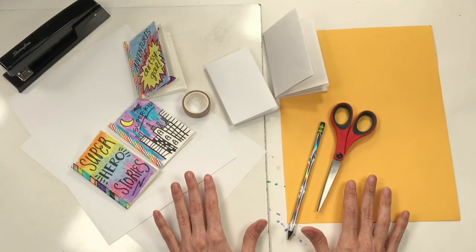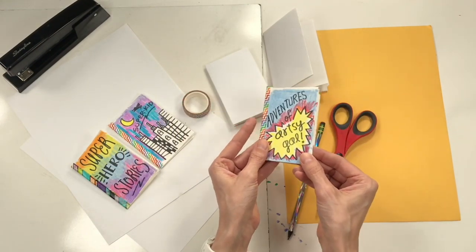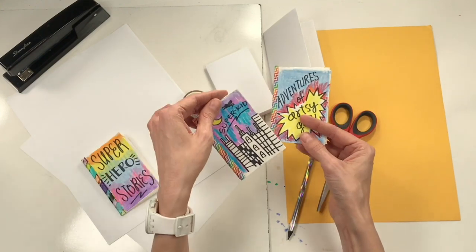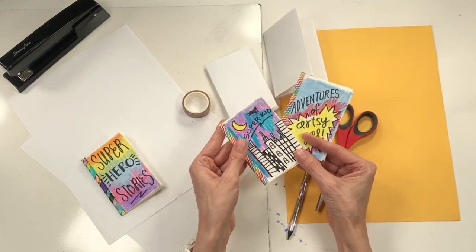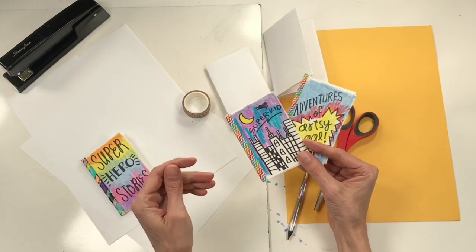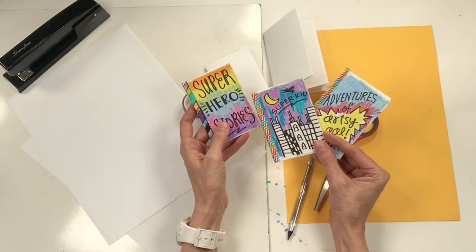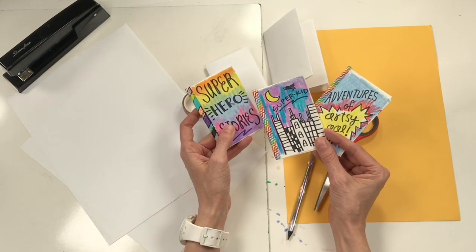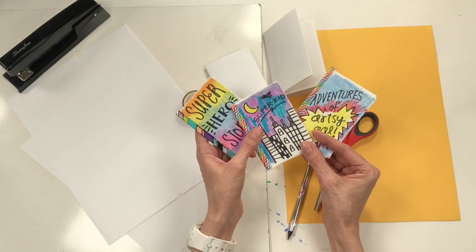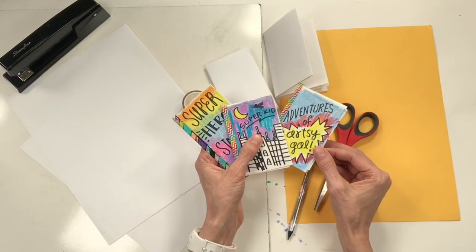Today I'm going to share with you how to make a miniature comic book. We've been working on superheroes all week, and now it's time to tell the story of your superhero. Who is your superhero? Is it you? How did you become a superhero? What are your superpowers, and what kind of good things can you do with all of your superpowers? Those are the kind of things you're going to be thinking about as you create your miniature comic book.